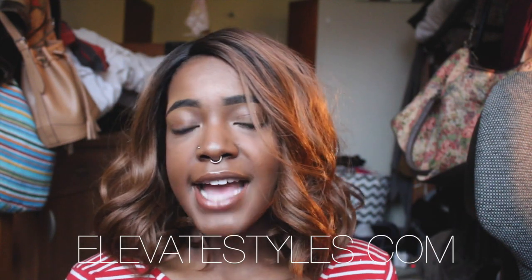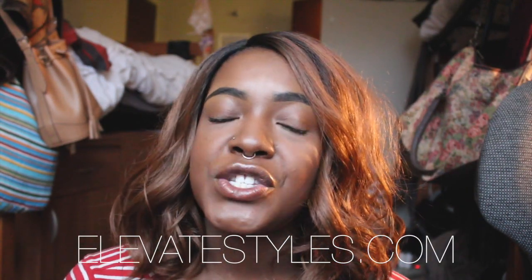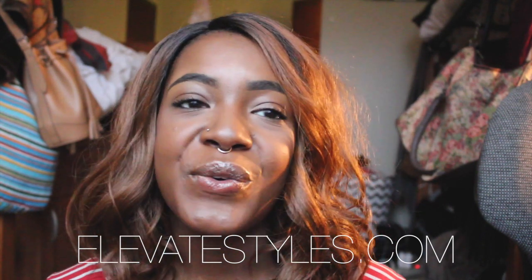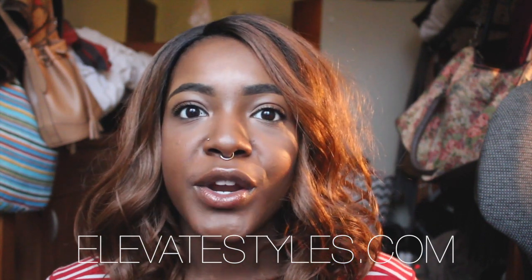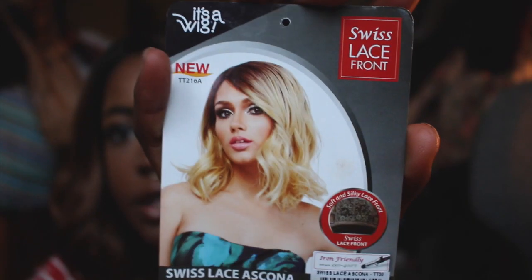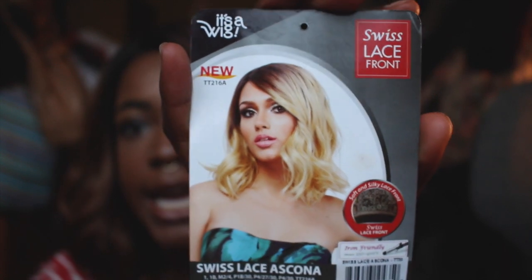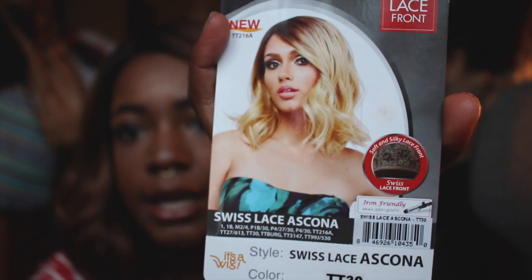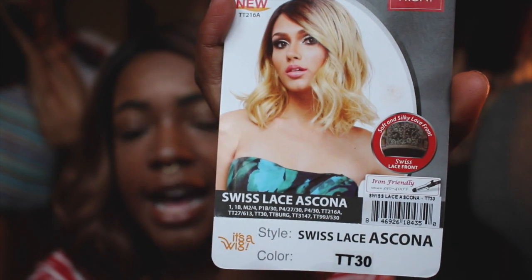I have a very exciting review. Shoutout to Elevate Styles — a woman named Minnie saw my review on Breezy and she wanted me to do a review on one of their new synthetic Swiss lace wig products. It's from It's a Wig, and it's their new Swiss lace front wig in the style Ascana, color TT30.